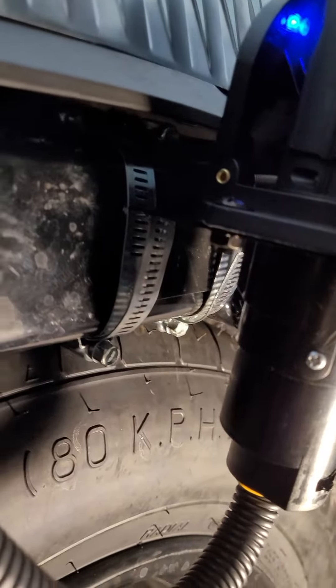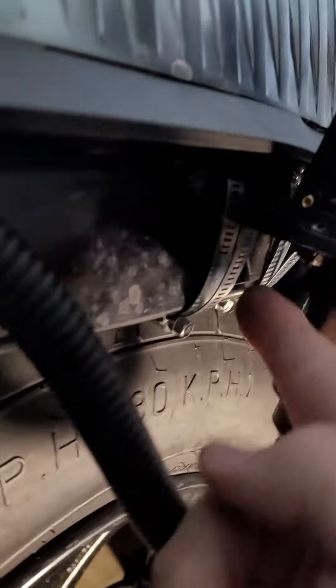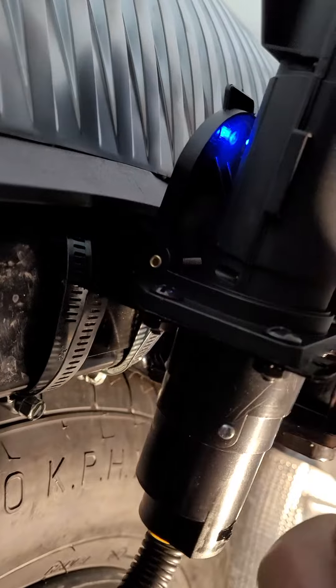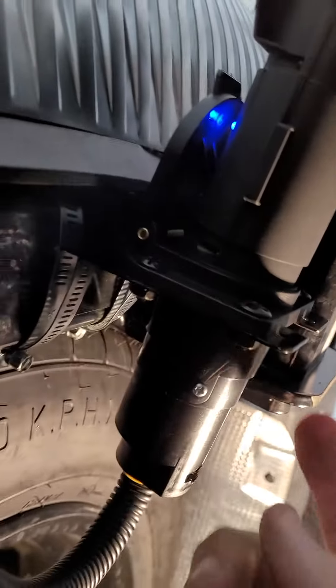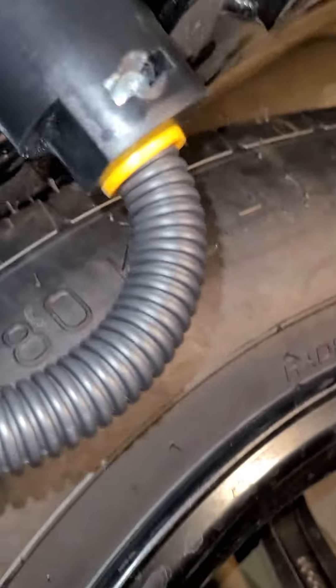I just used some hose clamps. I cut a slit into the edge of the bracket here, and I had to cut the bottom of the bracket to get this through because I couldn't figure out how to take this thing apart — there's no way the other side would have fit through otherwise.